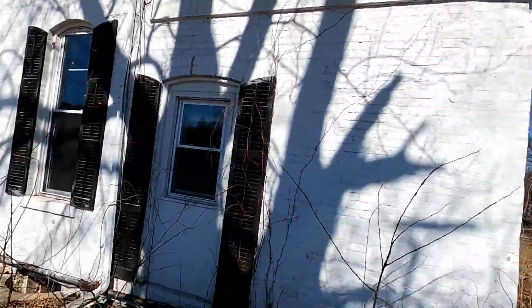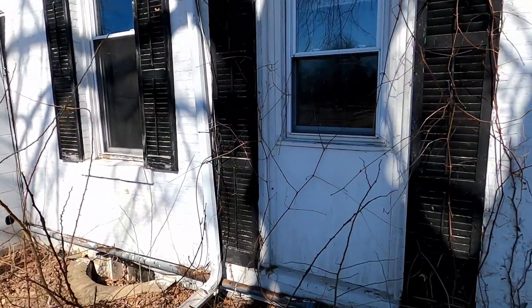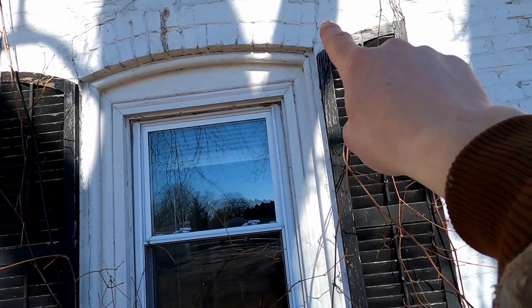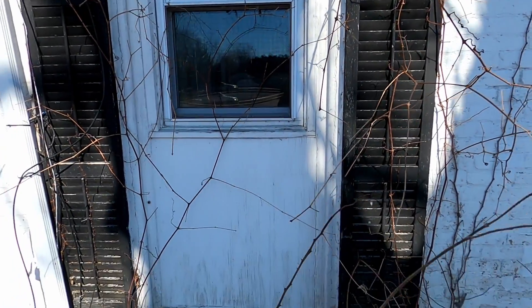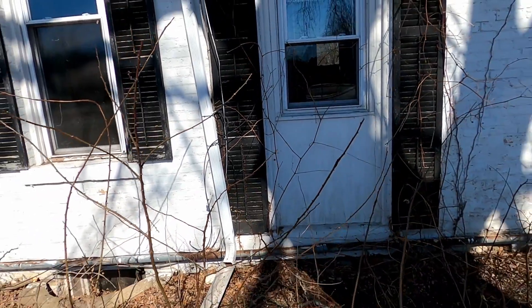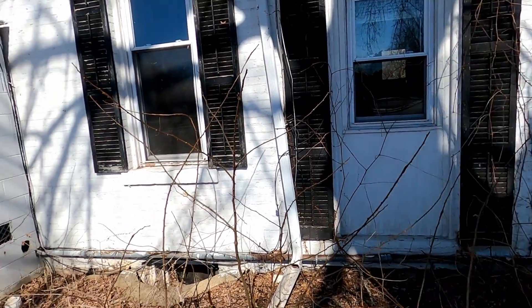Here's another what used to be an exterior door. And you can see again it's got that incredible round trim going around the perimeter of it — really amazing and cool. That goes into the mud room in the back of the house.